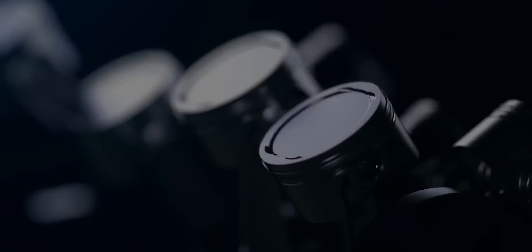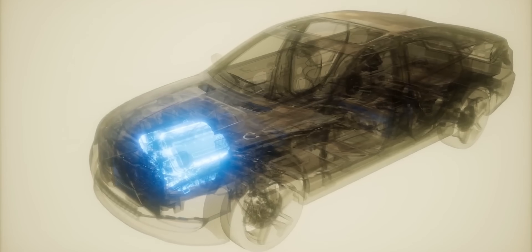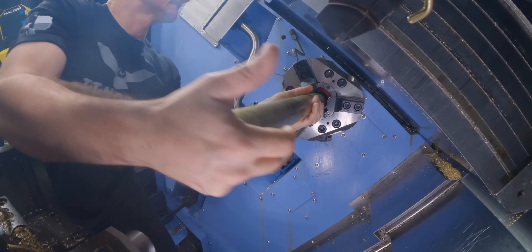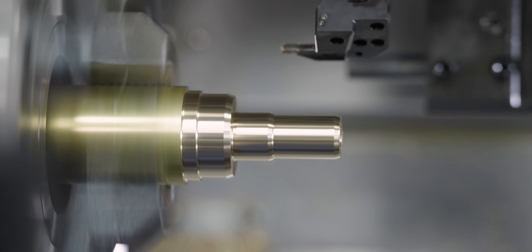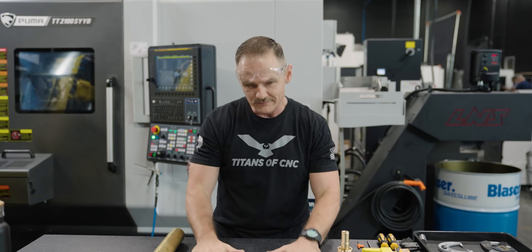Fuel injection — a modern marvel of delivering optimized fuel quantities in modern engine environments. The thing with those systems is they are full of complex parts. Today we're going to take you through that process. We're going to look at our print, the tolerances, the tooling, the tips, tricks, nuances, and other techniques to take you from raw stock to a perfect part — the very first time — on our Puma TT behind me. Let's get to it.